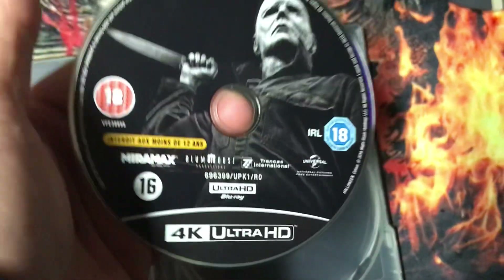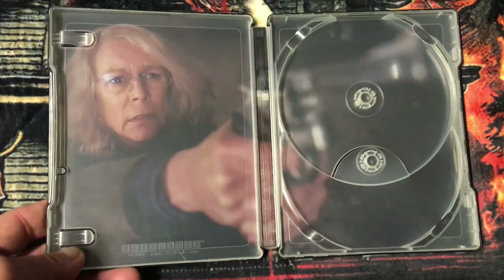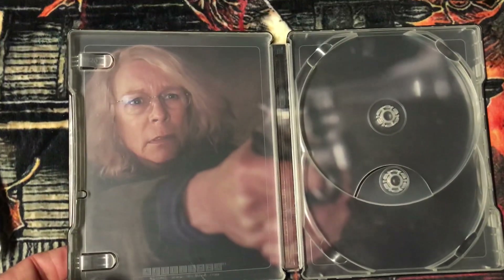There's a 4K disc. And here's the inside of the steelbook.